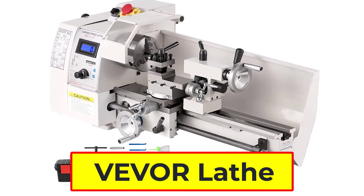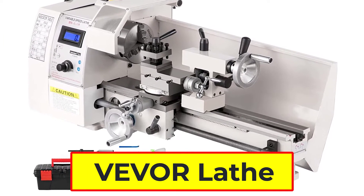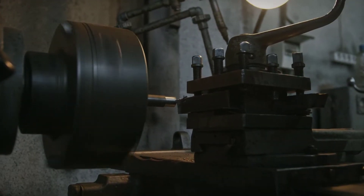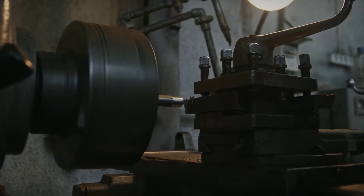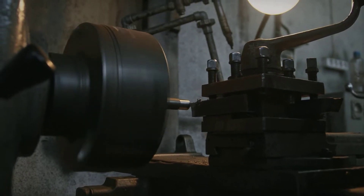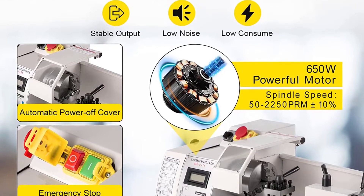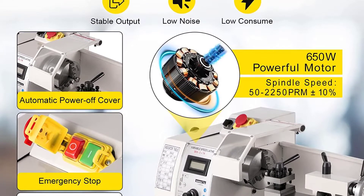Number 5: Vever Metal Lathe. The mini lathe is made of high-quality cast iron which stands up to wear and tear. It is equipped with a 650W motor that delivers a great deal of energy. If you are into making models, it would be your professional assistant — it has precise metric graduations and metal gears and therefore is very accurate.